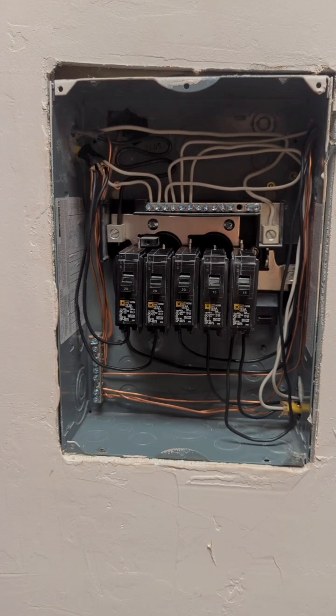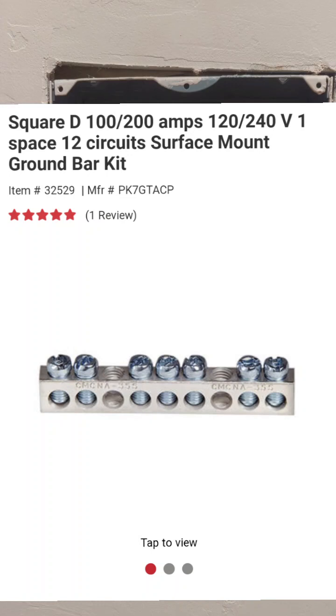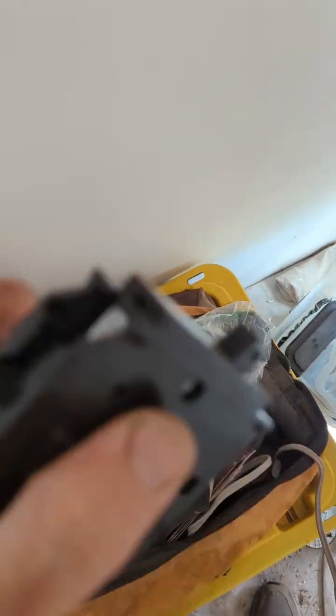All ground wires go into that ground bus bar, including the wire coming from your main service panel. Something that might save you frustration: when you buy these boxes they often do not include the ground bus bar, because they're sold as a main panel. If it's not specifically sold as a sub panel, you have to purchase the ground bus bar separately. Also, that bus bar must match the brand of your box, just like the breakers.